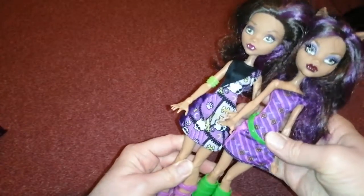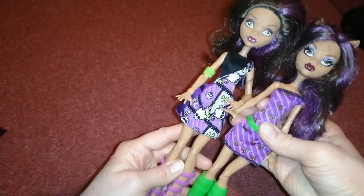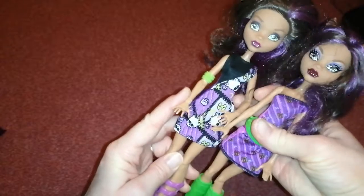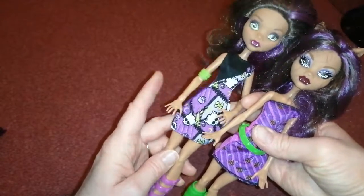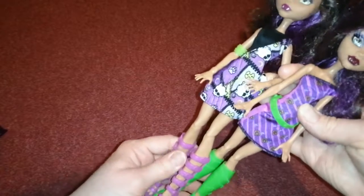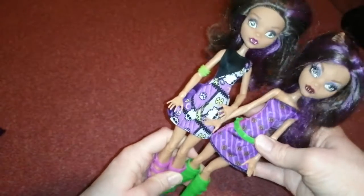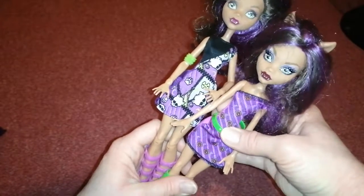It reminds me of a doll I reviewed recently — they look very similar in colour scheme, like the lime green and the purple and brown hair. But obviously this one is the reboot, so I actually do prefer this one because she's the original Claudine. A lot of Claudine's colour schemes are very similar, but yeah, the lime green and the purple definitely stand out. This one is definitely the best of the two in my opinion.